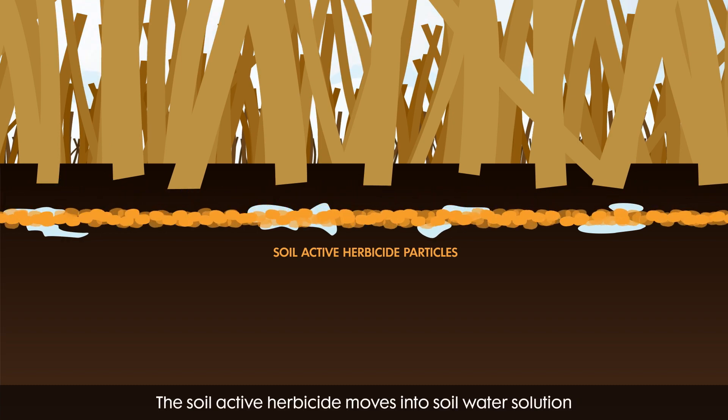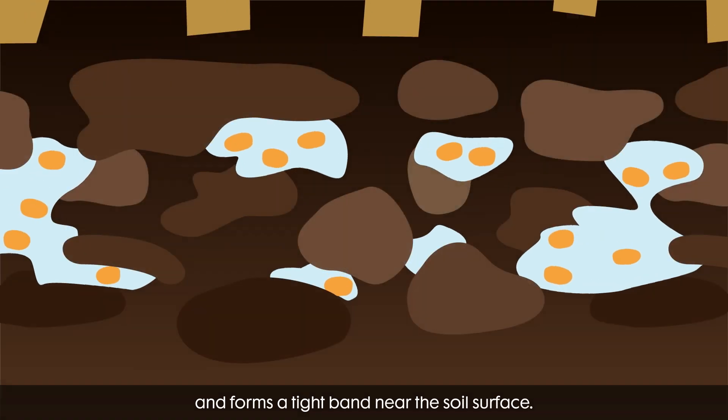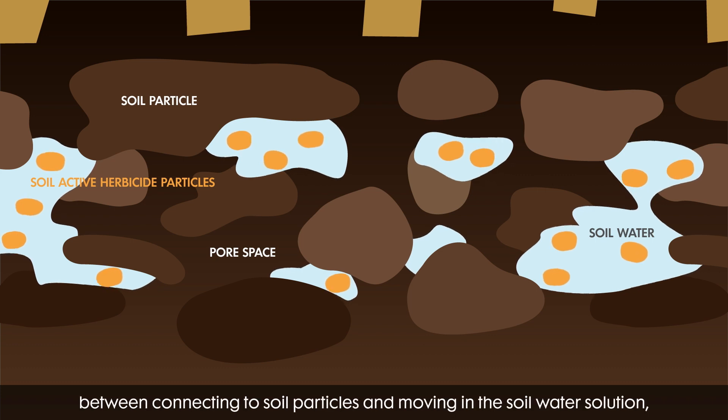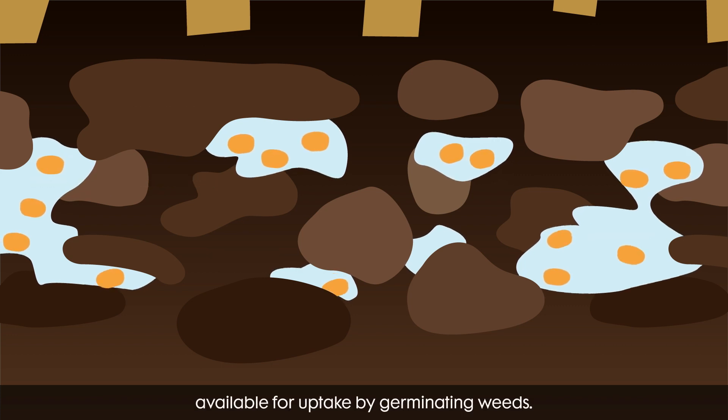The soil active herbicide moves into soil water solution and forms a tight band near the soil surface. The Volterra and Fierce herbicide particles move around in constant flux between connecting to soil particles and moving in the soil water solution, available for uptake by germinating weeds.